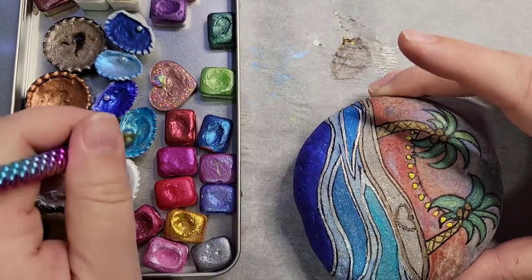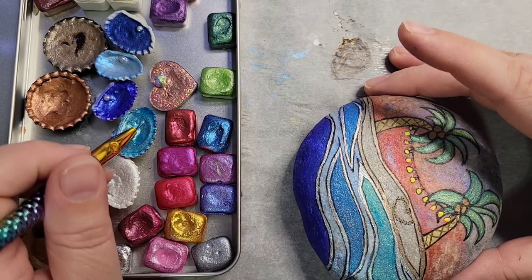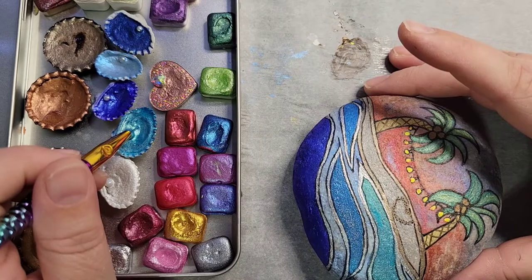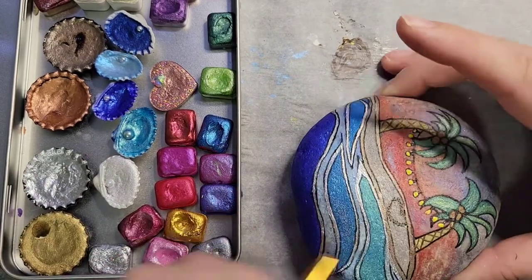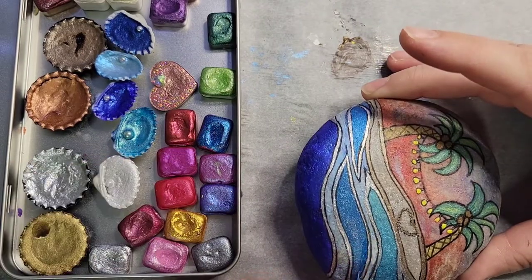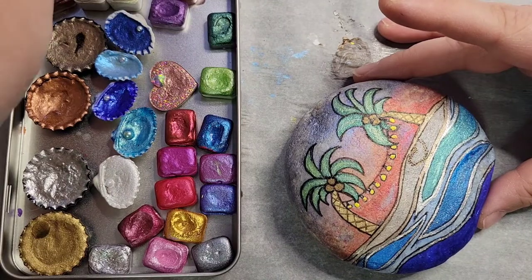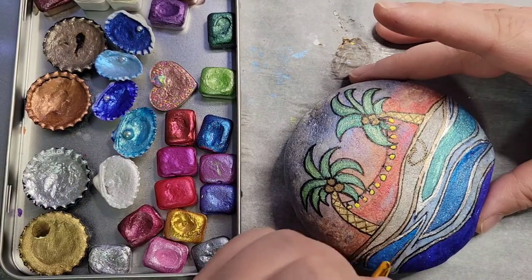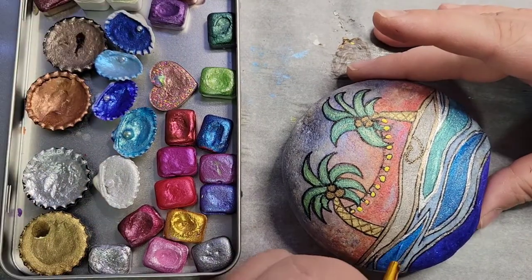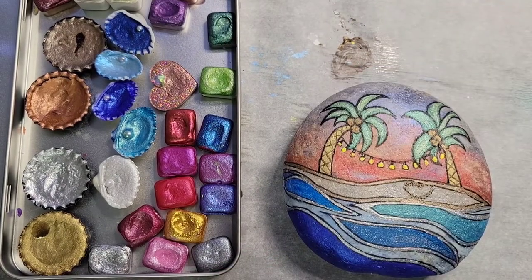This color is so sparkly — I wish that video showed how sparkly it is. I'm still just doing some touch-ups on the water and I'm getting really close to being done now.